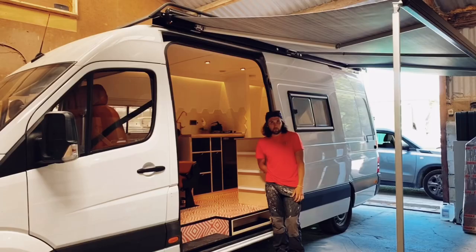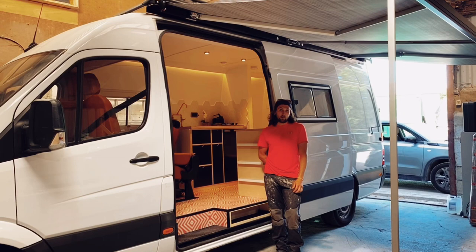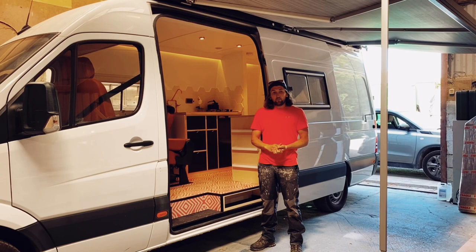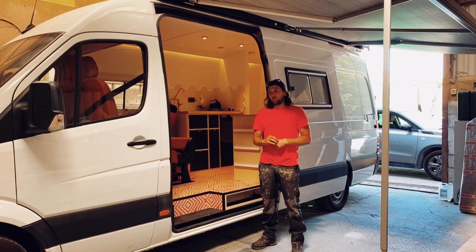That's pretty much it with this van. As I said, this is my first van tour out of all the conversions I've done so far. If you want to see more of my work, go over to my Instagram at escape.conversions — you'll find pictures and videos of my other conversions on there. Thanks for watching — if you know what to do, give us a like and subscribe to the channel. There'll be more tours and how-to videos on my channel too, so subscribe, like, do all that — and I'll see you next time.